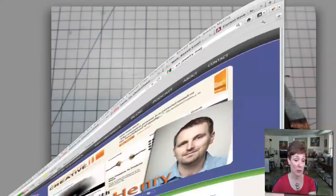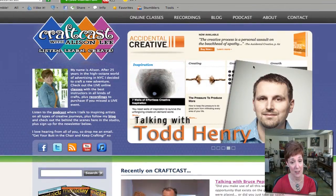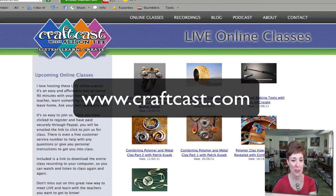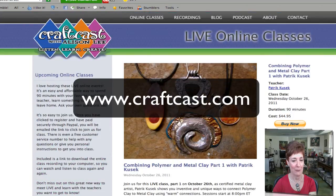So anyway, all of this is $44.95, plus you get to download a recording so you get to watch this again and again, as well as download a PDF of class notes written especially for this class. Just come on over to www.craftcast.com, click right here into the online classes. You can take a look at all of our classes, and right here is 'Combining Polymer and Metal Clay' with Mr. Patrick Cusack. Sign up right there, and I look forward to having you in class — see you soon!